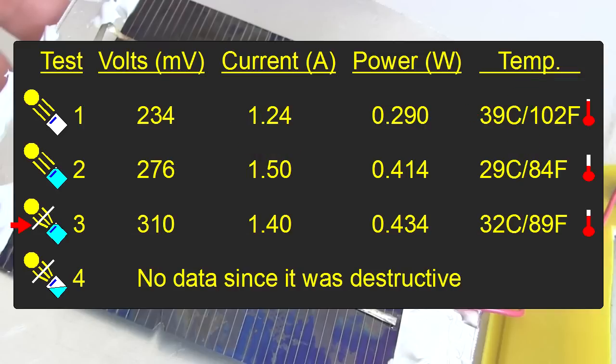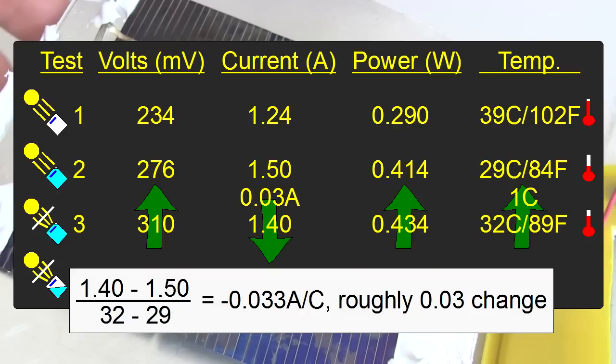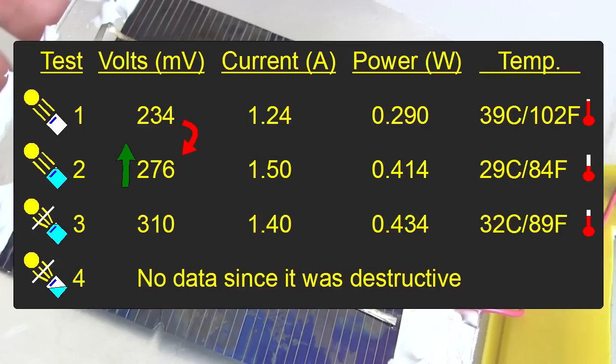Then we added the Fresnel lens to concentrate the sunlight. Interestingly, the power didn't increase much — the current dropped, but the voltage increased significantly. The current may have dropped because of the increased temperature. If we do the calculations again for the current change versus temperature change, we again see it's around 0.03 amps per degree Celsius. But where we saw an increase in voltage between the first two tests when the temperature cooled, this time we saw an increase in voltage when the temperature heated up — because of the added energy from the concentrated sunlight, we got more out despite the increase in temperature.